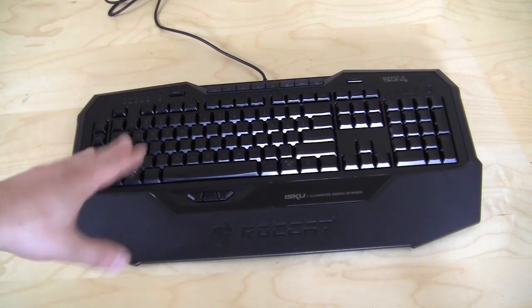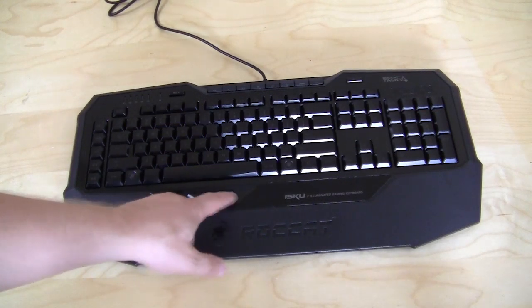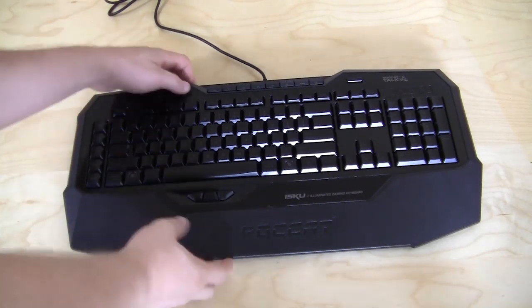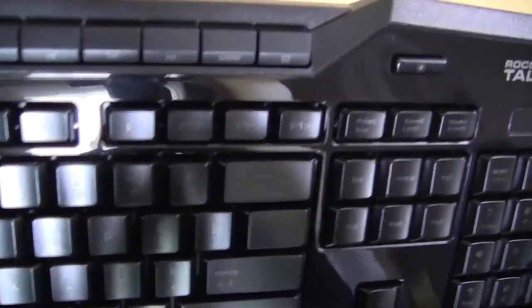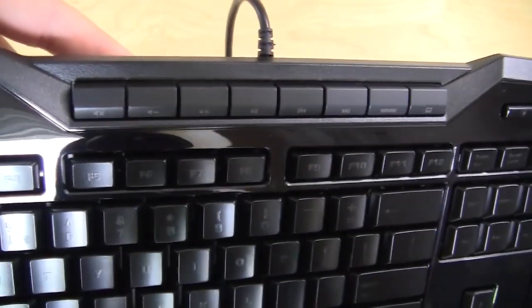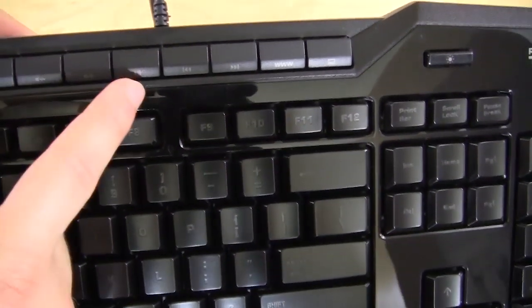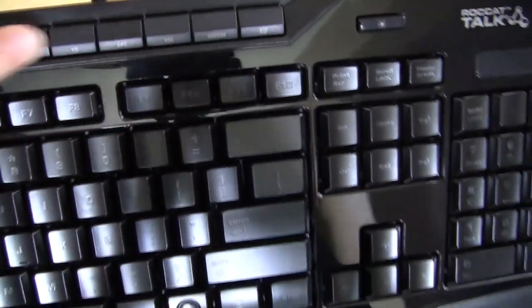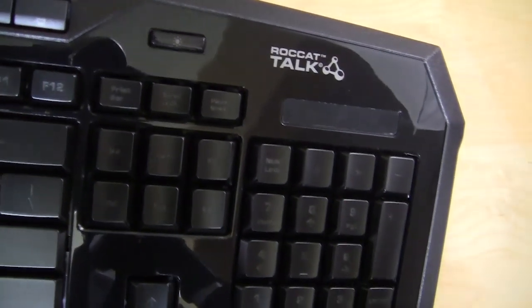There are five different profiles that you can switch on the fly, and what's cool is you can program any key on the keyboard — including one of the thumbster keys — to be your profile switch. The keyboard also has a full set of multimedia keys. By default these are mute, volume down, volume up, play/pause, back, forward, WWW, and my computer or home. All of these can be changed to whatever you want via the software. There is also a full number pad, and the illumination button which we'll get to at the end of the video.